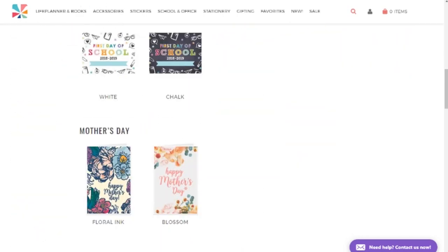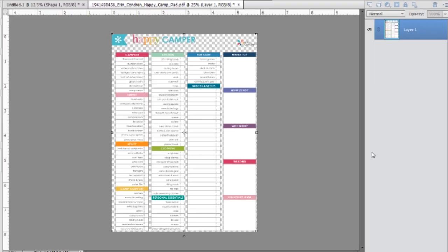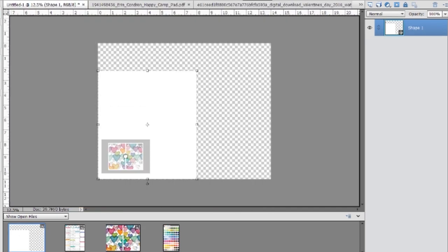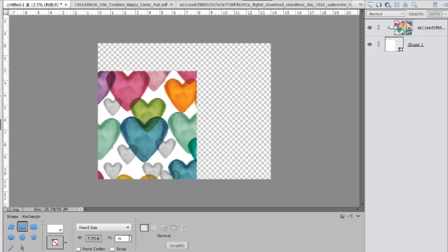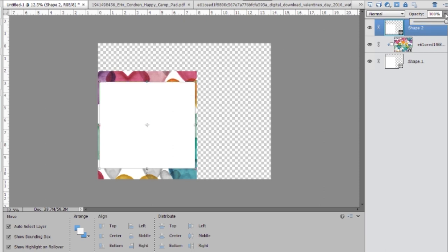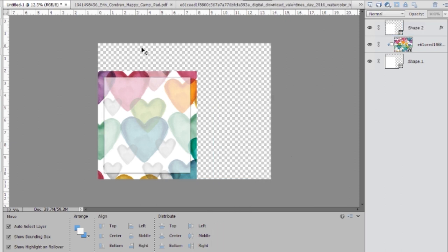I'm going to the inspirational center over at erincondren.com — she has so many different digitals, PDFs, and JPEGs of all sorts for all different seasons. It's so generous of her to give it to us for personal use only. So I downloaded the color guide, the hearts, and the happy camper. I opened an 11 by 14 project space in my Photoshop Elements — you can use any photo editing software — and I made the hearts as the background, just like the inside cover of the Erin Condren. I added that opaque white triangle for the writing space on the front.